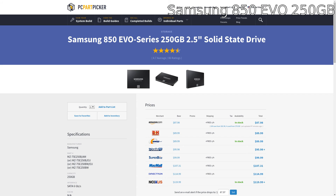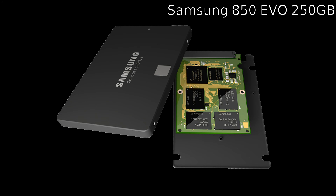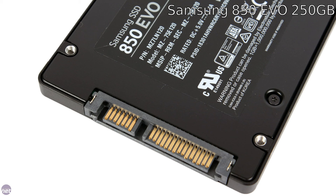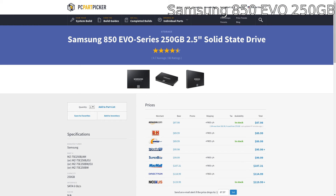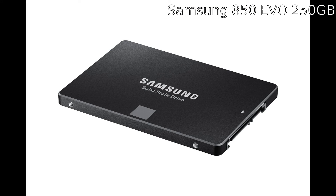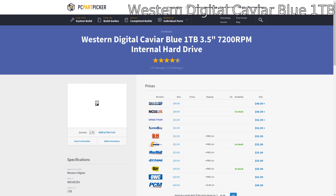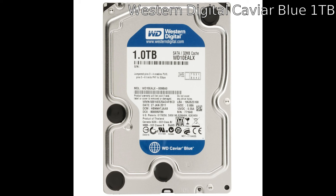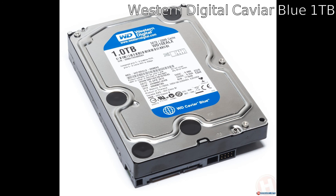For storage we're going with a 250GB Samsung 850 Evo SSD. These drives are super fast for the money — about $90 or so — and will make your operating system and personal files super snappy. But since 250 gigs is probably not enough, we also picked up the Western Digital Caviar Blue 1TB, a 7200 RPM drive. It'll be slower than your SSD, but if you're making videos, storing photos, or keeping your Steam library, I'd definitely recommend storing that on this drive.